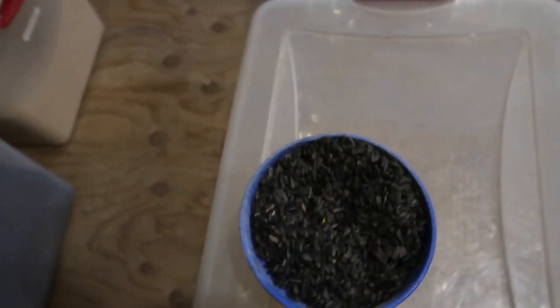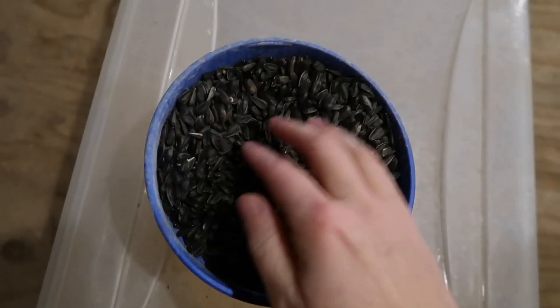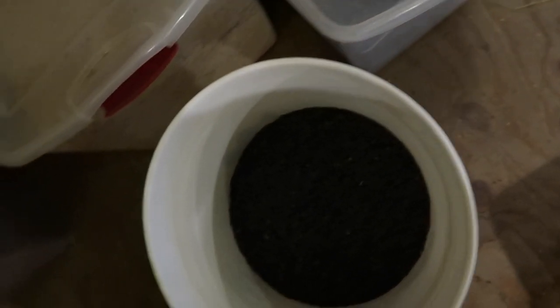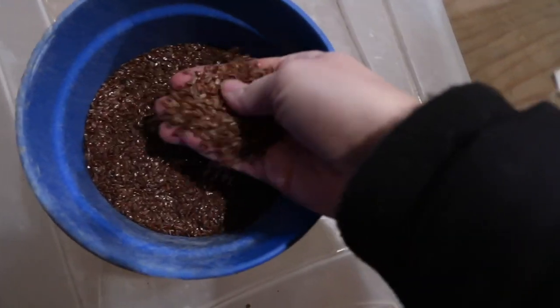This is what black oil sunflower seeds look like - they're the same ones people feed their birds. You just get them at the feed store. And then I need to put in some flax seed - about half of that. This is what flax seed looks like.